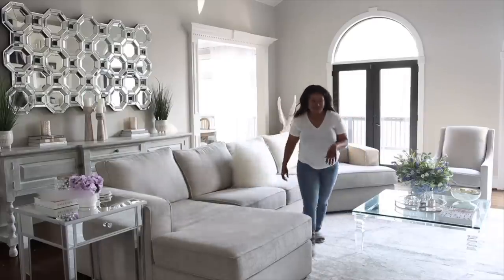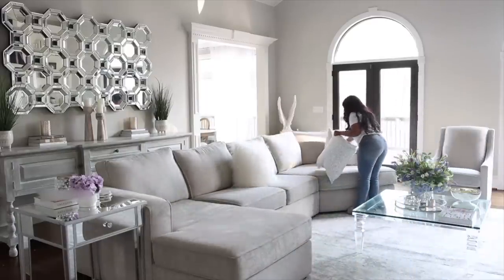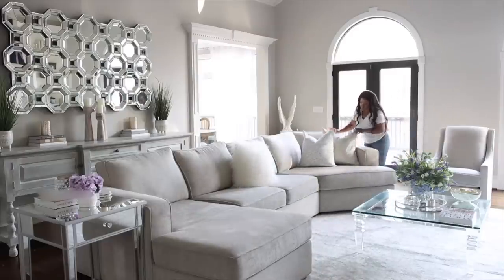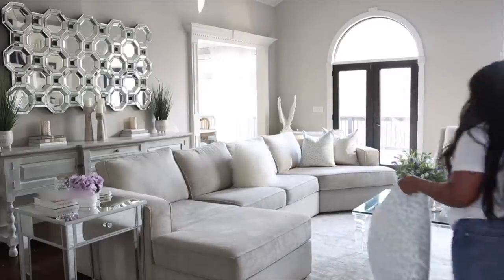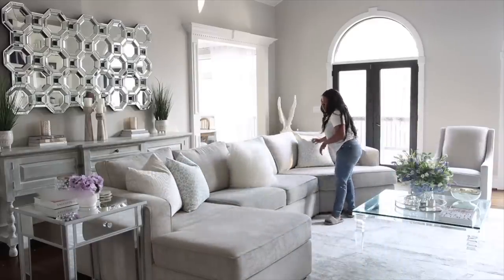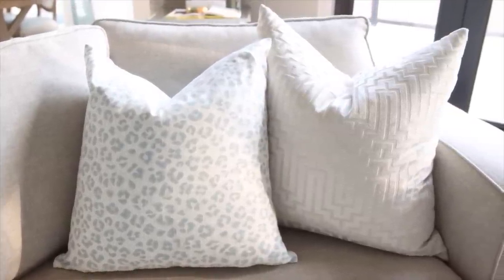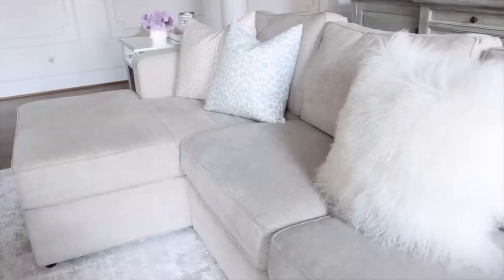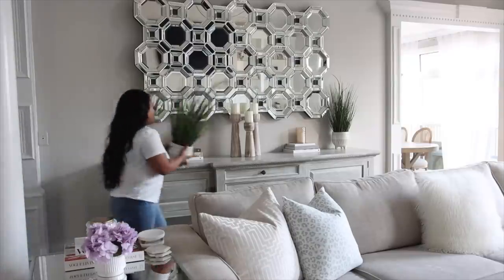For the sofa, one of the easiest ways to change things for a new season is adding new throw pillows. I've gotten to where I just buy the covers — I had so many pillows but I've gotten rid of a lot and now I just keep a few different sizes of inserts. I decided to go with a blue cheetah print cover — I thought it would add a little bit of fun to the living room.